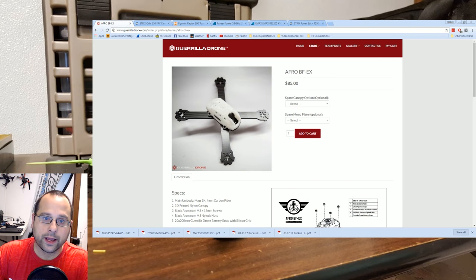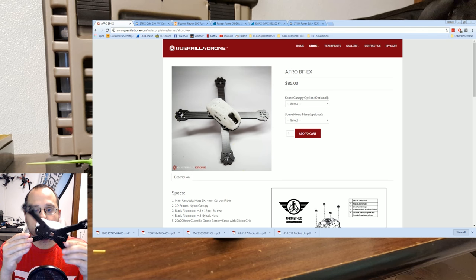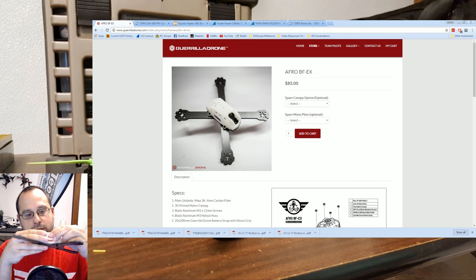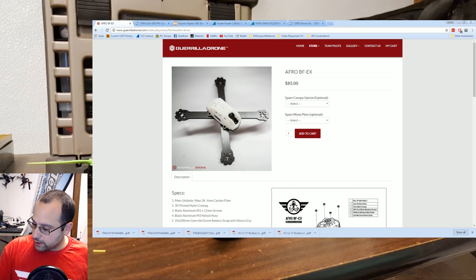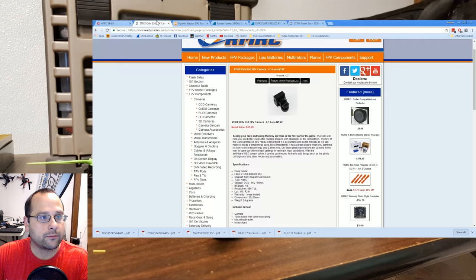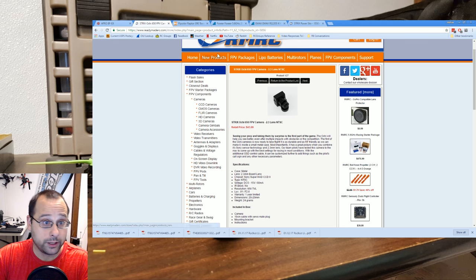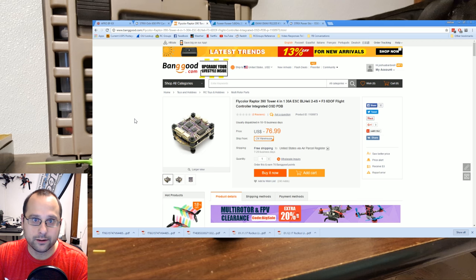What exactly am I giving away? Let's take a look. The frame is going to be the Gorilla Drone Afro BFEX. I've actually got it right here. It's basically a 4mm bottom plate and a 3D printed top. It's not TPU like some of the Shendron frames you've seen — at least I don't think it is. It feels too rigid to be TPU, but I could be wrong. It's a pretty nice little frame. From Readymade RC, we have the Strix O-Key 650 FPV camera — nice metal casing. The flight controller and ESC are going to be the Flycolor Raptor 390 that I talked about in my all-in-one roundup. You can check it out — I'll put a link in the upper right.